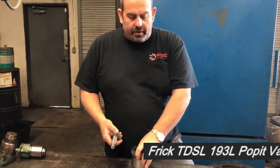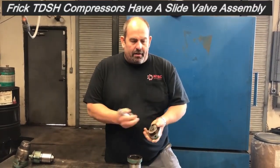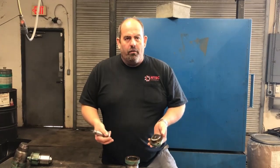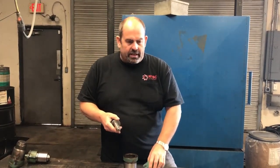Hey guys, Chris from North Texas Crew Compressors. We're going to talk about poppet valve machines real quick. Some of you guys have different types of compressors out there with different forms of unloading. One of them is in the Frick — they have a poppet valve. They sometimes have a 2, a 3, or a 4 poppet valve on the bottom of their compressors on the TDSL.